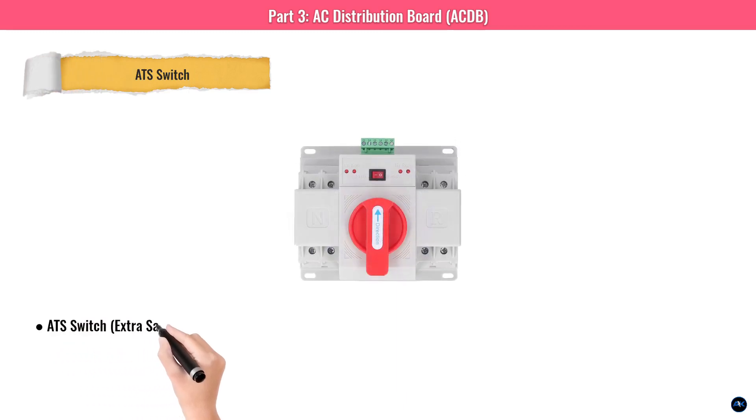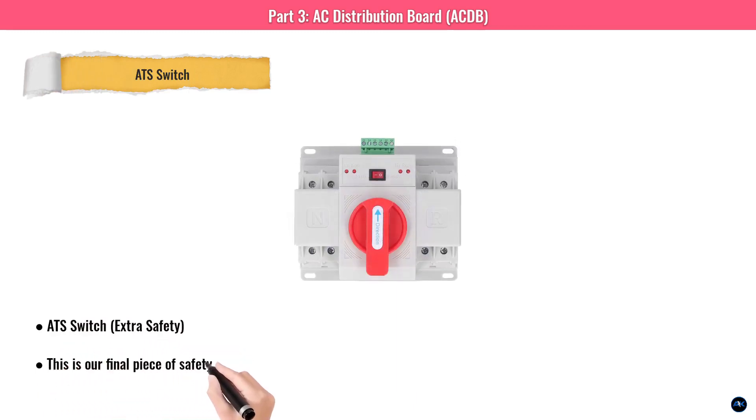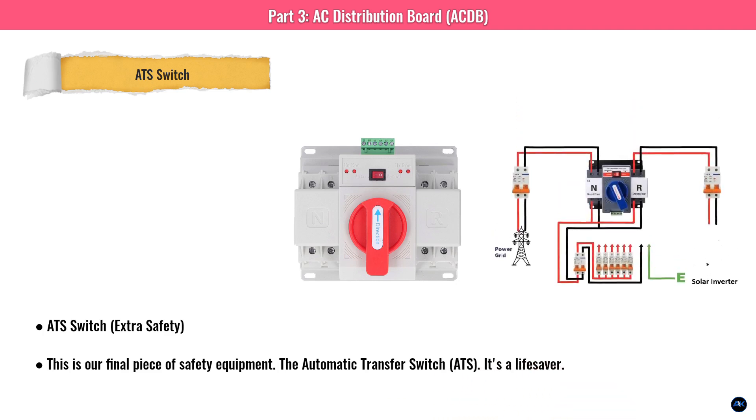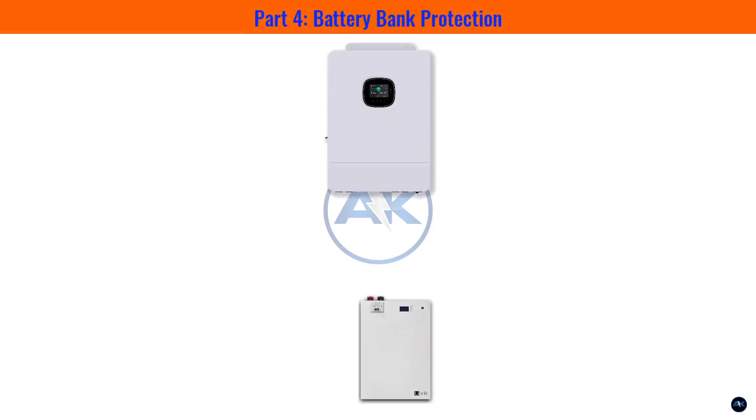The automatic transfer switch (ATS) is our final safety component. The grid and inverter both connect as separate inputs to the ATS, and its single output feeds the AC distribution board. When the grid goes down, the ATS instantly switches to inverter power — you won't even notice the lights flicker. When the grid returns, it switches back and begins charging the battery. It's seamless.